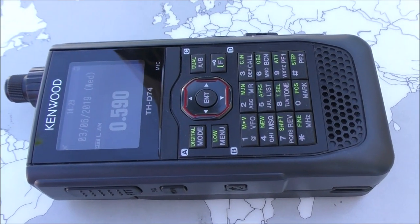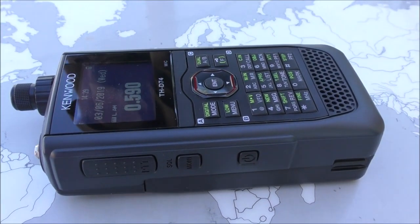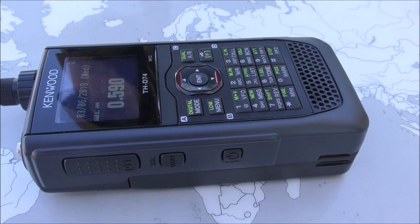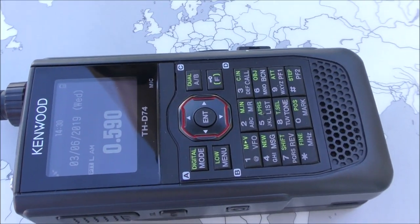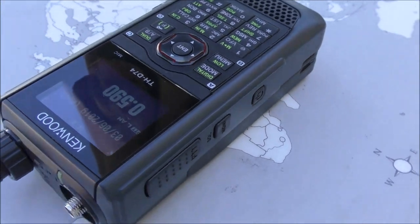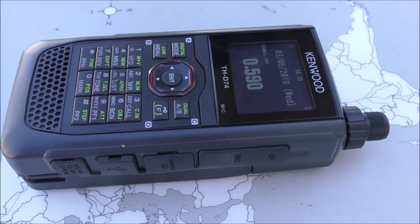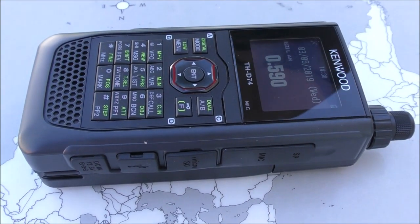One of the tests I run with portable radios is how well they receive one of my semi-local stations, probably about a hundred miles away, running very low power. I can receive it in the car and with my portable radio at home. Trying it here, there's not much of a signal. I'll even try to rotate — and again, no sign of them.